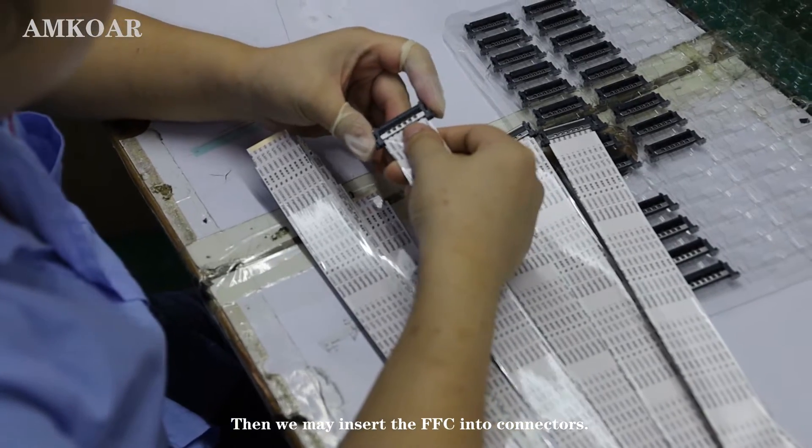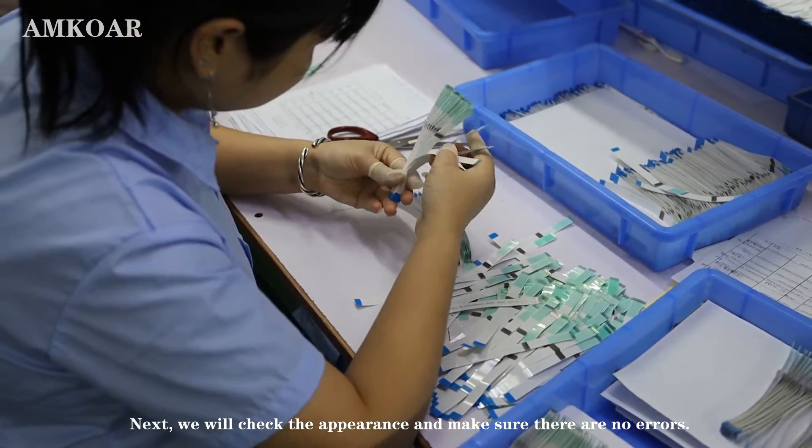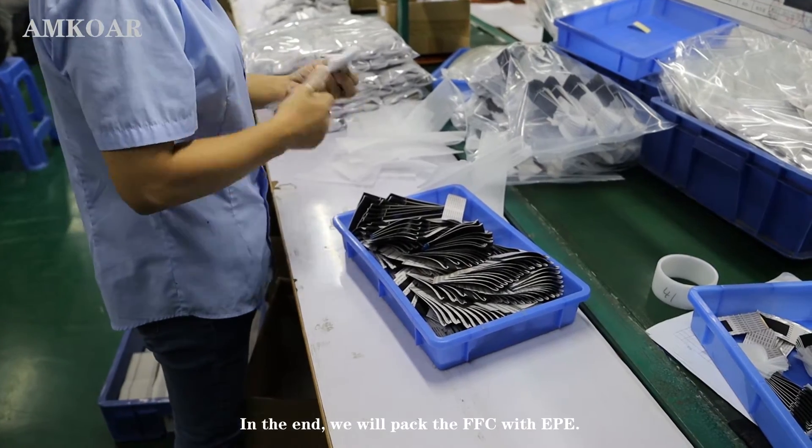Then we will insert the FFC into connectors. Next, we will check the appearance and make sure there are no errors. In the end, we will pack the FFC with EPE foam.